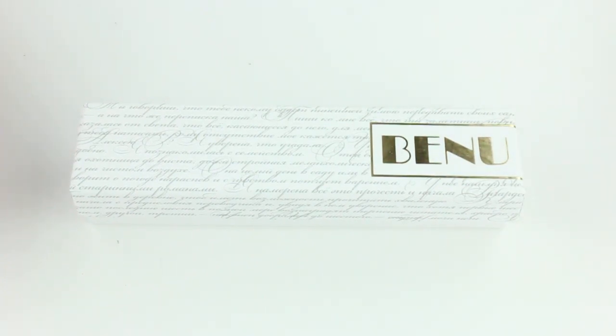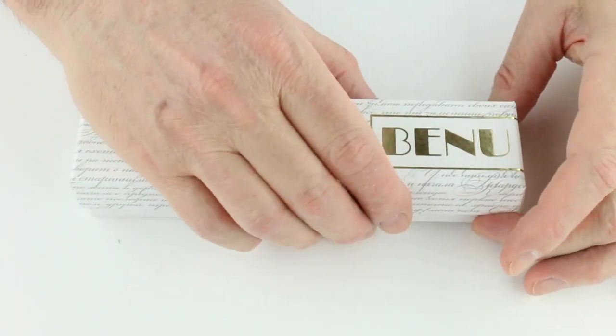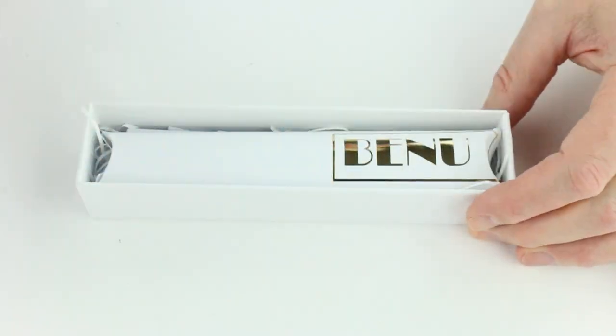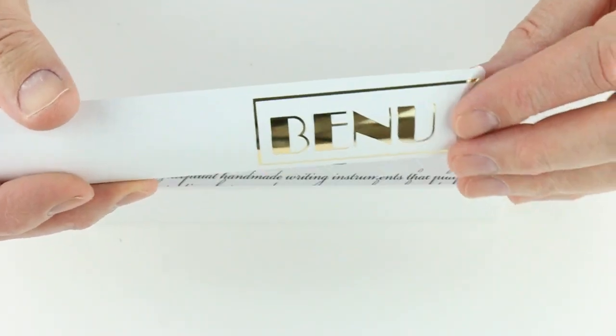This is the Bennu Briolette fountain pen. It comes in a white cardboard box with the Bennu logo in gold. The box lid will lift off, and there is a sleeve for the pen with the Bennu logo on it.